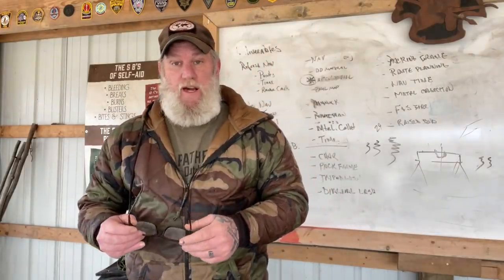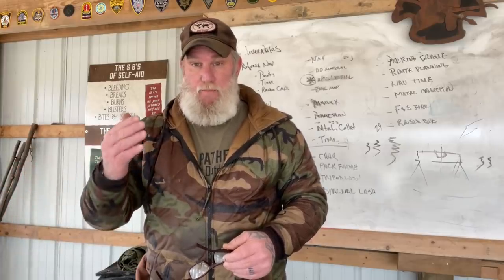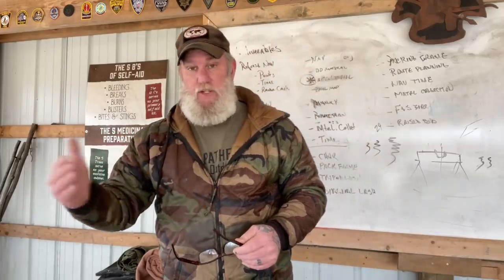Morning, guys. I'm Dave Canterbury with Self-Reliance Outfitters and the Pathfinder School. What I want to do today is start a rope and knots clinic that's going to walk through all the different knots, hitches, and things that you would use, why you might use them, and what we teach here at the Pathfinder School from a basic, intermediate, to advanced level. I want to do that in a series of YouTube videos so that in case you can't come to a course, you still get the information.